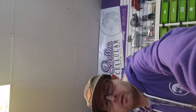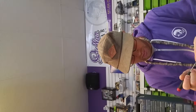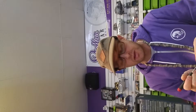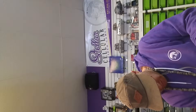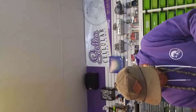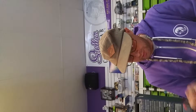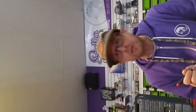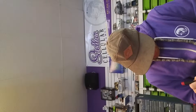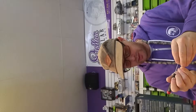I like to do these repairs quickly. I don't know if you guys can see me — it'd probably be better to see the phone — but I like to do these quickly and I always like to exceed the customer's expectations.